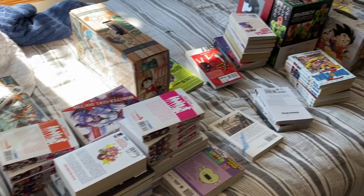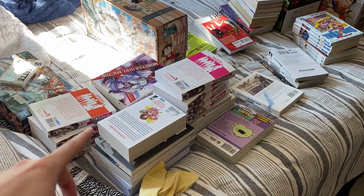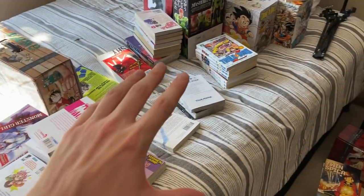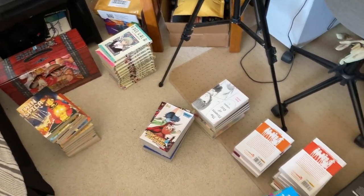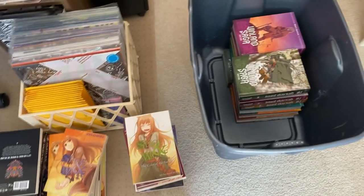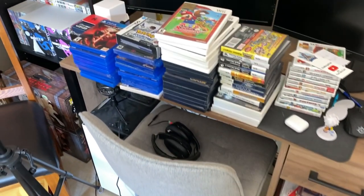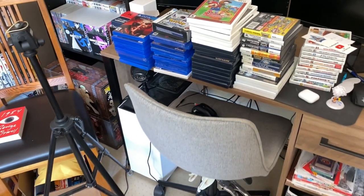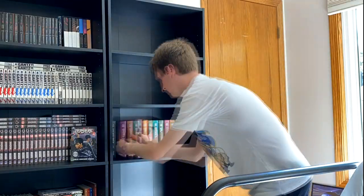Looking around at everything I still have to put on shelves, honestly we're in pretty good shape. I have some light novels, most of this is stuff that I'm trying to sell so I won't have to shelve it at all. And we just have some loose manga sets that really don't take up that much space, and more light novels. We have Vinland Saga, which is definitely going on the shelf. I may have enough space to actually shelve some video games and Blu-rays — that would be awesome. So let's go ahead and start putting stuff on the second black shelf.